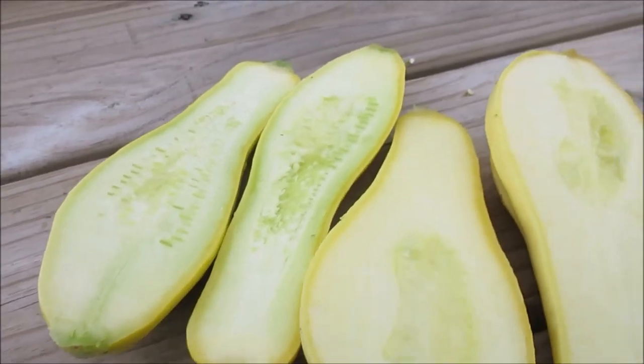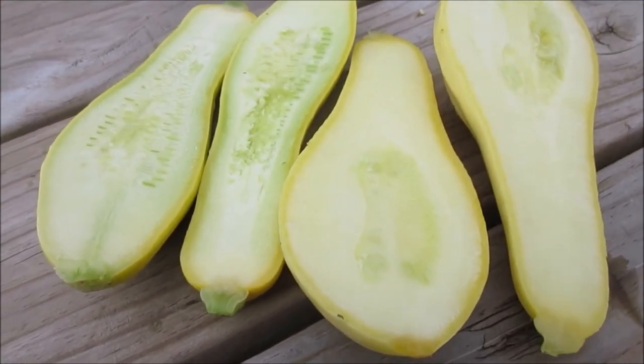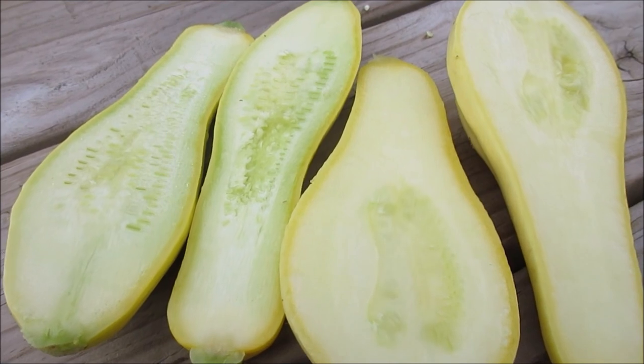It loses a lot of its qualities and taste. So that's the difference between Madison's Cross and Early Prolific as far as what it looks like on the inside.